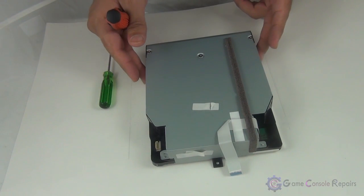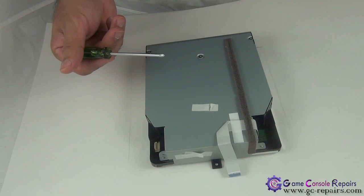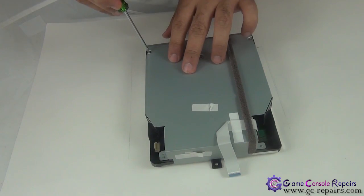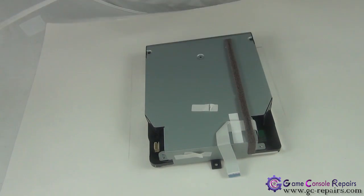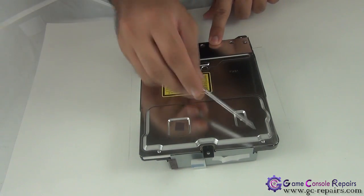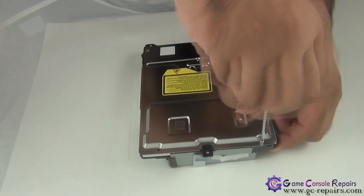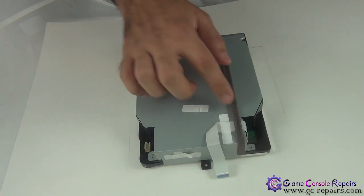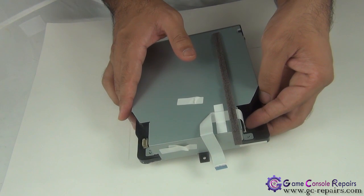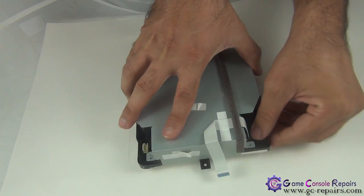Now we have our Blu-ray drive ready. In order to open up the Blu-ray drive, all you need is a Phillips zero screwdriver, preferably magnetic. First, open up these three screws. Next, flip it over. There are three Phillips screws here and two long Phillips screws here — unscrew them. Next, there's a clip here. Simply unclip it and remove the data cable. And now you can easily lift the top cover.